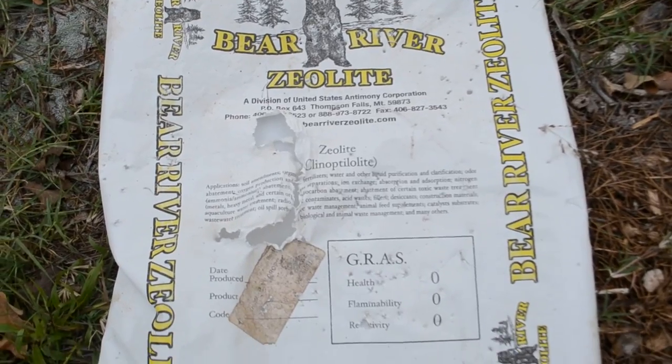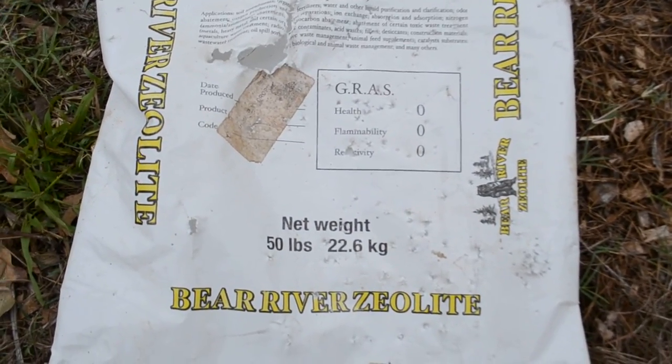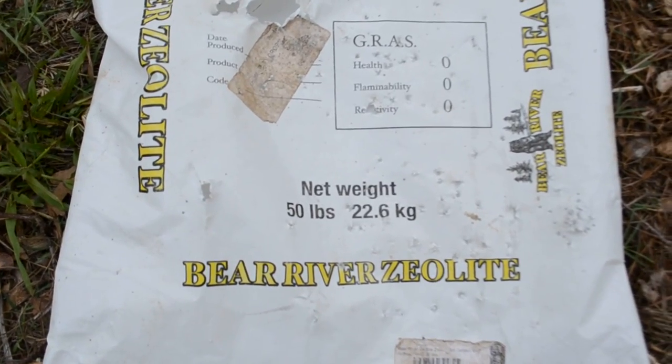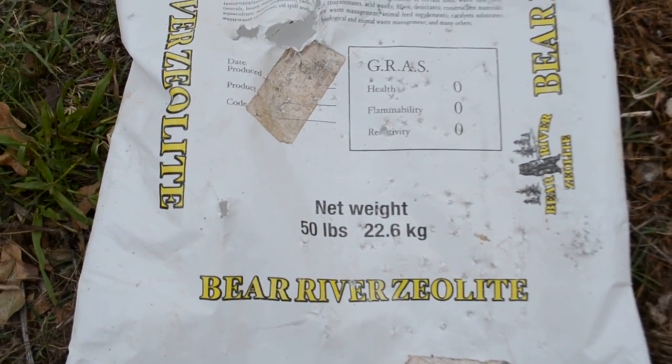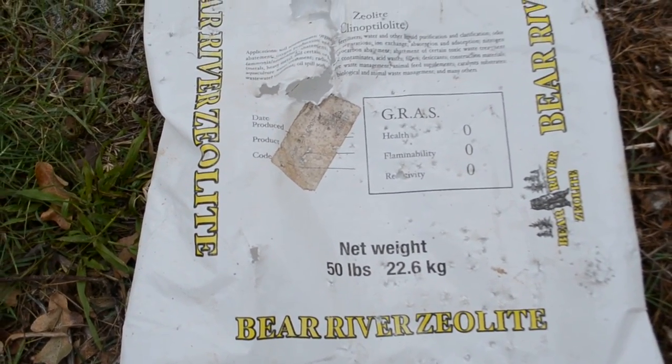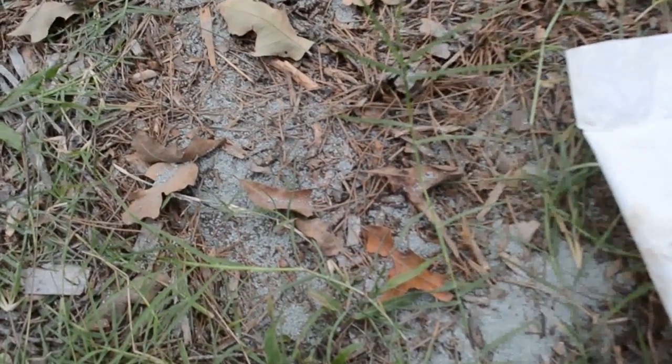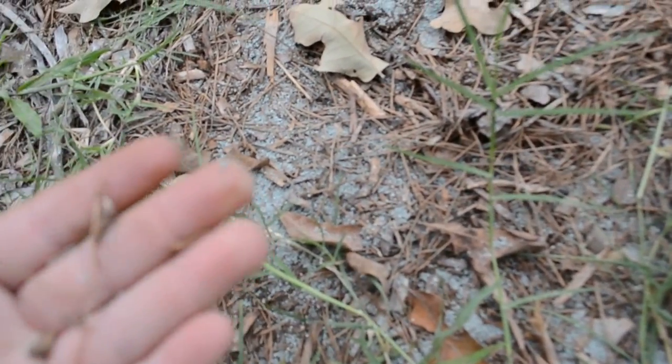Right now we've really got to amend the soil. It's filled with clay and I'm using this stuff — Bear River Zeolite. What it does is — you can see some on the ground right here — it's like this gray powdery, I think it's actually volcanic rock.